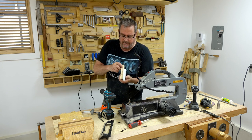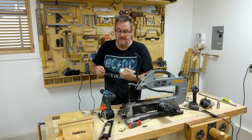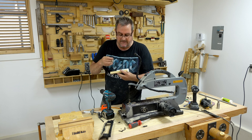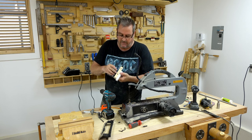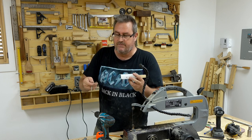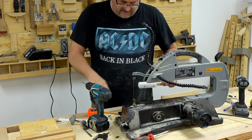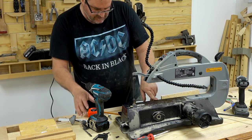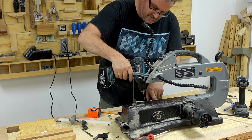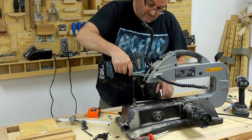I drilled a couple of holes and I'm going to use quarter-inch bolts to hold this thing on. I need a little bit of adjustability, so what I do is drill an oversized hole — that gives me enough space to move it forwards, back, and sideways. I put it in position and marked where the holes need to be drilled. I've got a 1/8-inch drill bit in my drill, but the structure up here is in the way so I'm going on an angle.